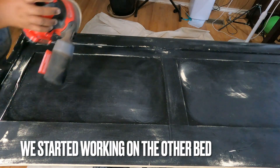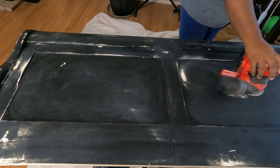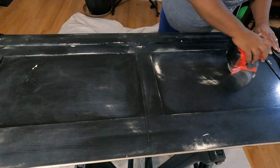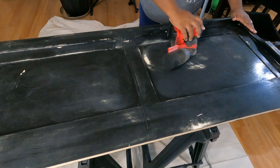Okay guys, we did this headboard and footboard the exact same way as we did the other one. We sanded it, cleaned it real good, then we painted it, and we put a wax coat on top of it.